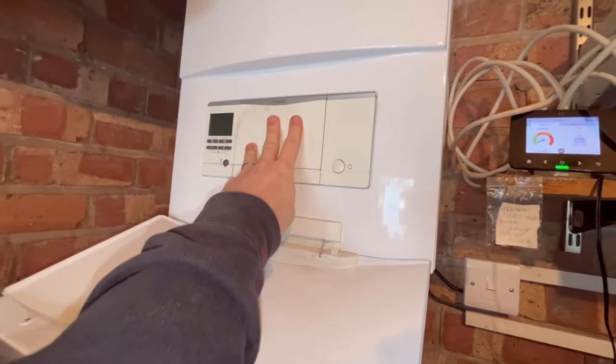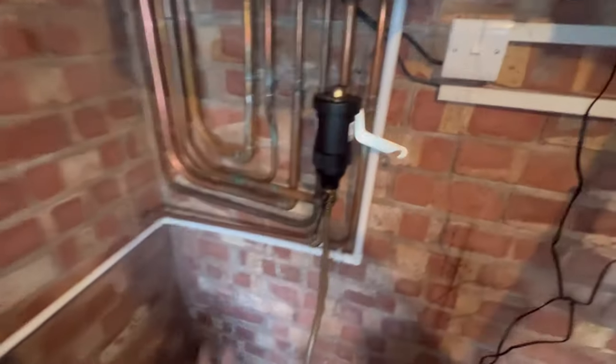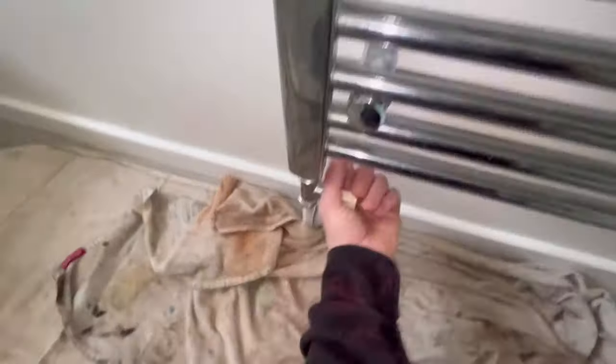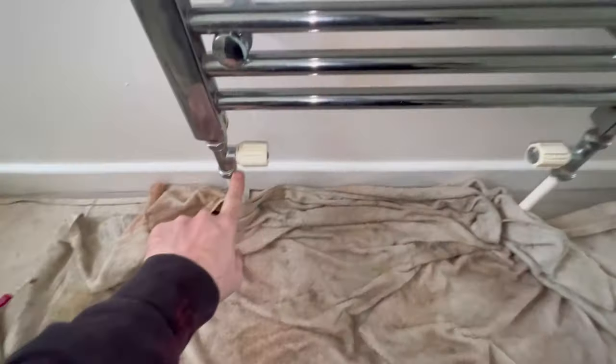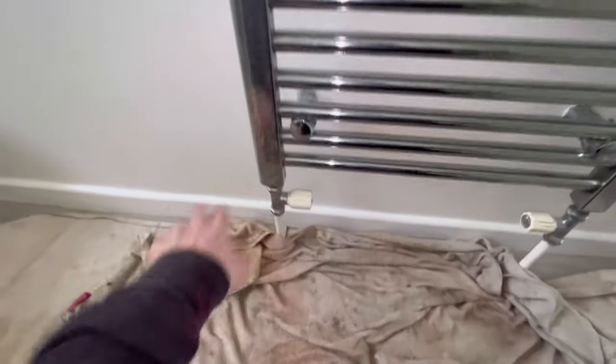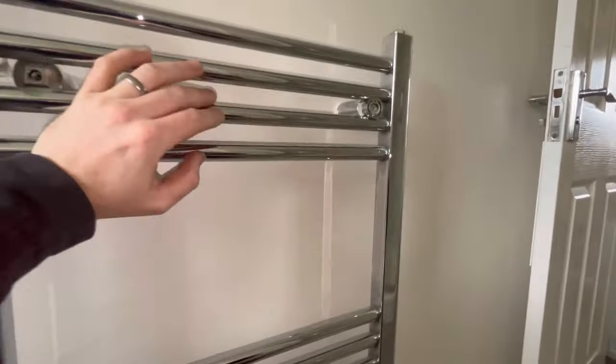We've got the plate seals to do and the auto air vents. Let's crack on upstairs first, then we'll come back to this later. All we've got to do is turn those valves off under these two nipples, and that'll lock it off so no water comes out the bottom. All we've got to do then is take out the screws - there's four of them - and that will just come straight off the wall, easy peasy.